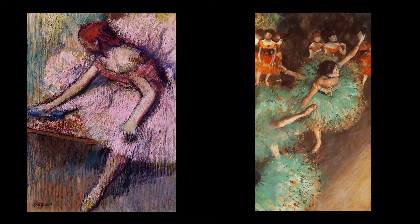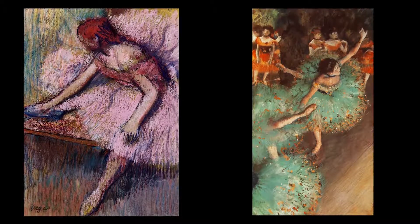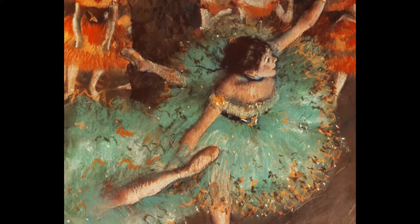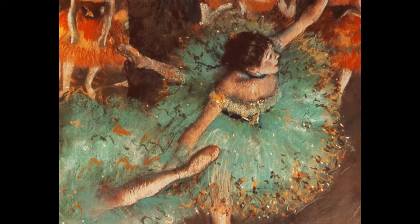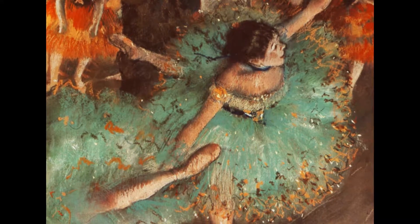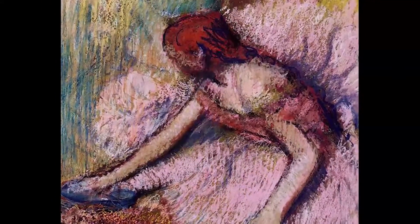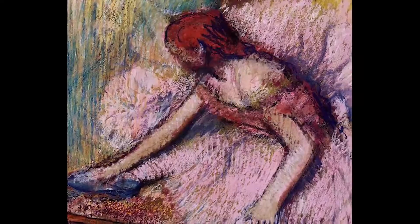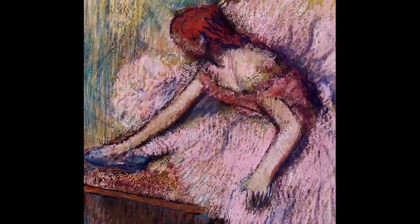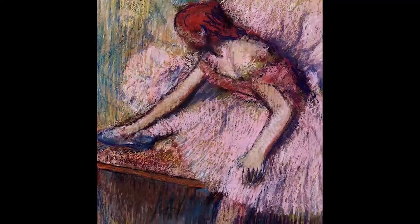He also carefully studied the great art masters and planned out his paintings ahead of time rather than creating art spontaneously. Degas was especially interested in the human figure and captured strange postures and unusual angles in his subjects. Notice the posture of the ballerinas in these paintings and the angles of their body. Degas also blended color in an innovative way using soft pastels, which allowed him to create an interesting texture in his art.